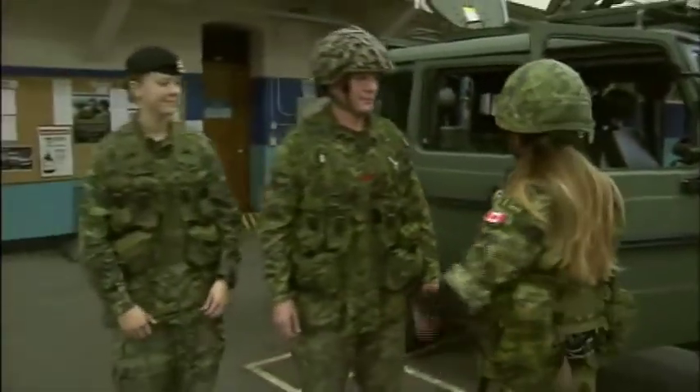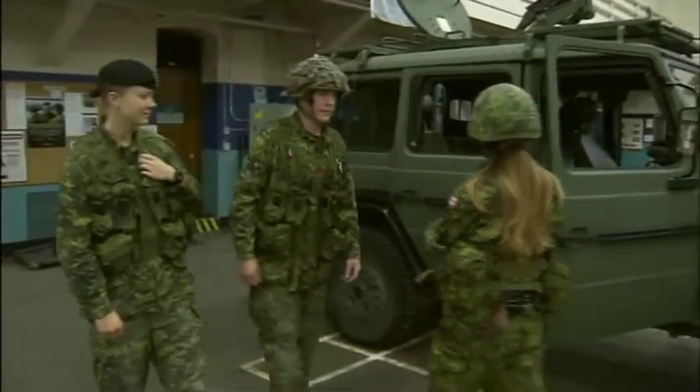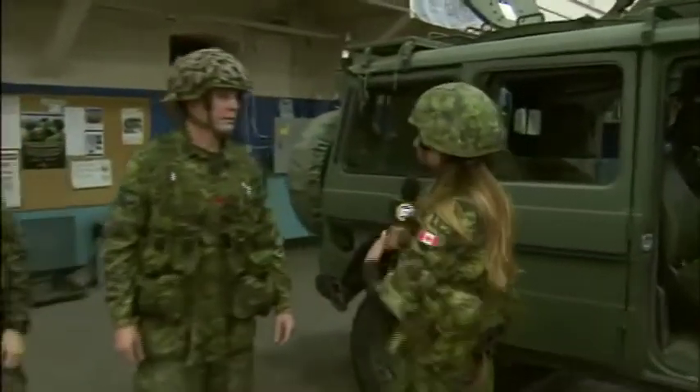Heading down the road to the Mawata Armory, that's where Jill's hanging out this morning — hanging out with the G-Wagon here and with Sergeant Wheatman and Corporal Baker. Great to see you guys. Take us on a tour of this vehicle here. So let's talk a little bit about the G-Wagon and what is the purpose of this vehicle, Sergeant?